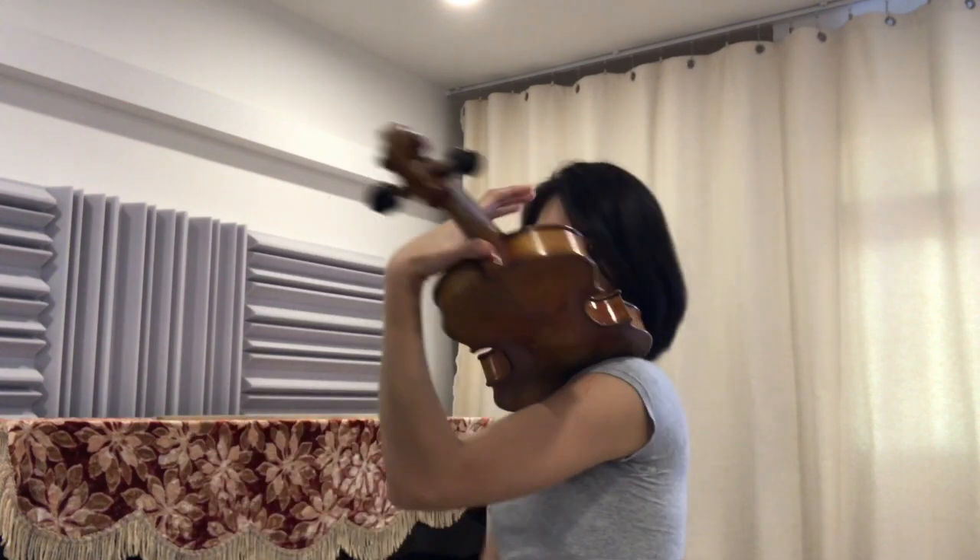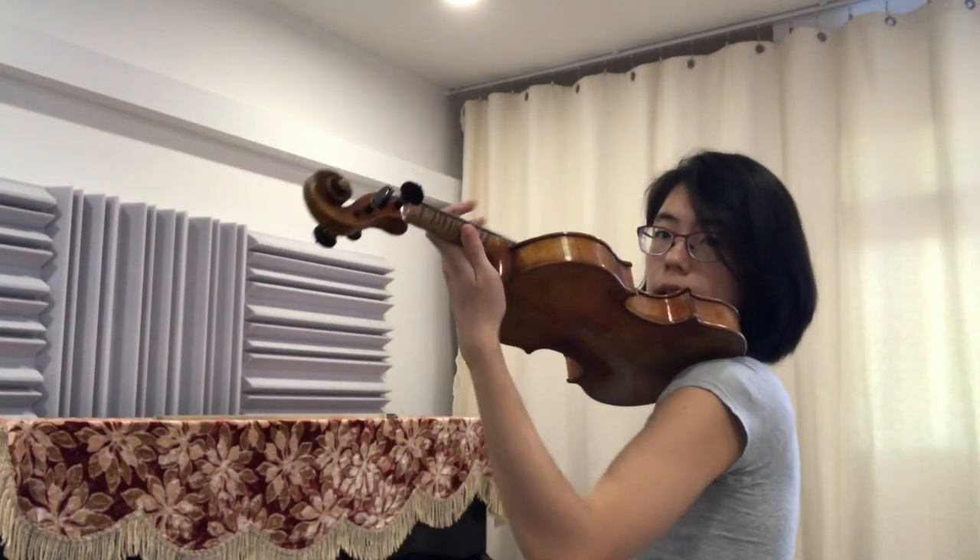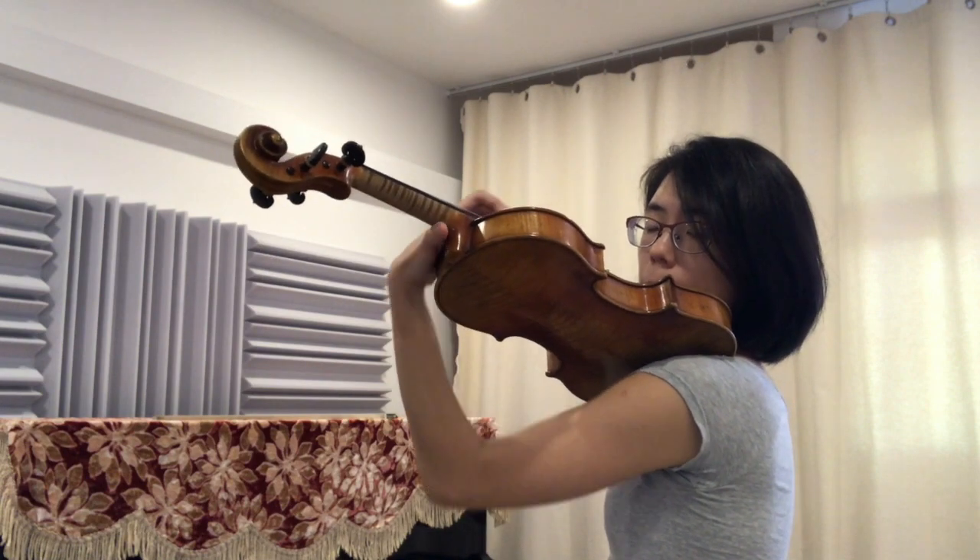And open up, tap, and back, tap. And open up, tap, and back, tap. Open up, tap, and back, tap.